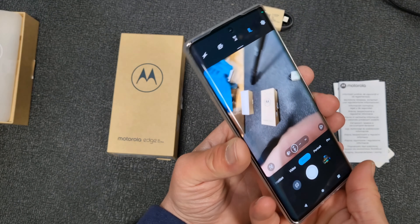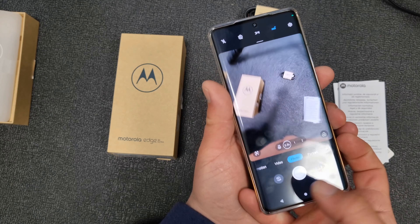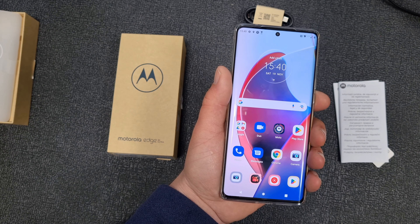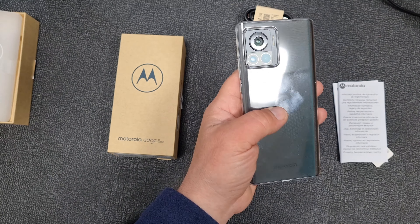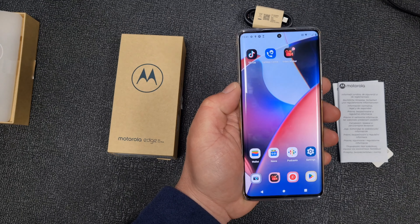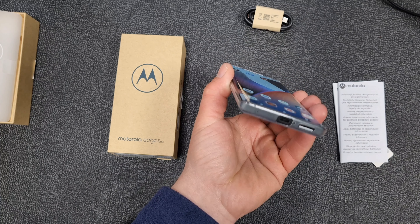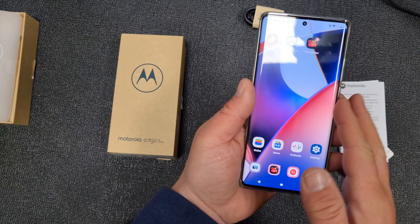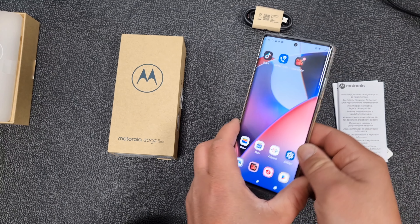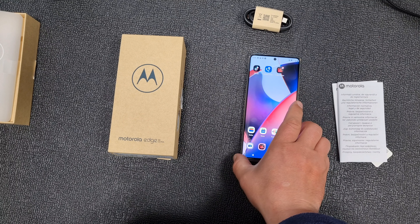It is definitely a smartphone focused on the macro department. If you're in the market for a smartphone with good macro photo and video, that's the smartphone for you. Bear in mind, this is just an unboxing experience and first impression. Full review coming soon. Those buttons are way too high, and it has a very nice build quality and speakers.